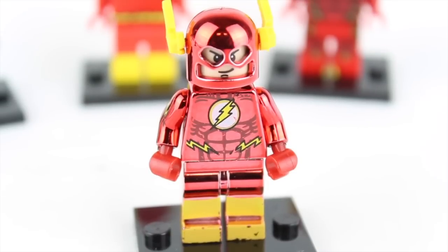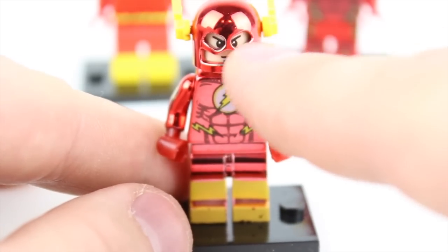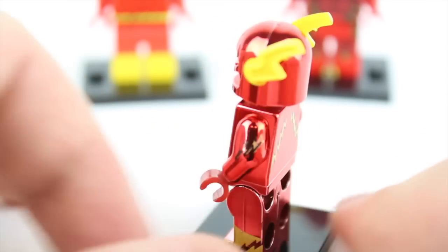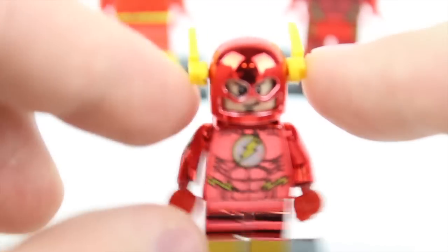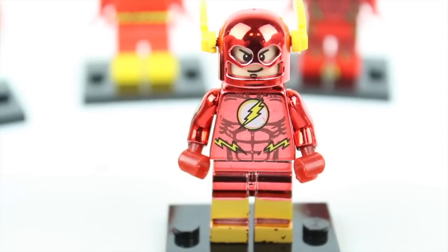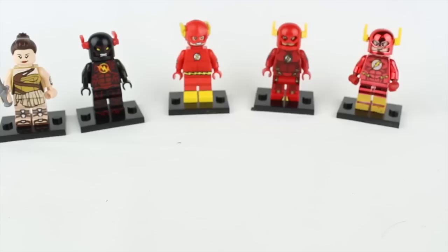I really wanted to like this one. The big difference between this one and any of the others is that this one is chrome-plated, which is such a cool idea — it gives it a more realistic look and kind of ties closer into the movie Flash. But as you can clearly see, it falls flat with the painting that goes over it. The chrome printing is great, although the eyes are a little bit worn on the inside. The regular paint just is not up to par and looks really bad. The lightning bolts on the side stick up too high and look a little off. I like the concept and I think it could have looked good, but unfortunately the execution is just not up to par.